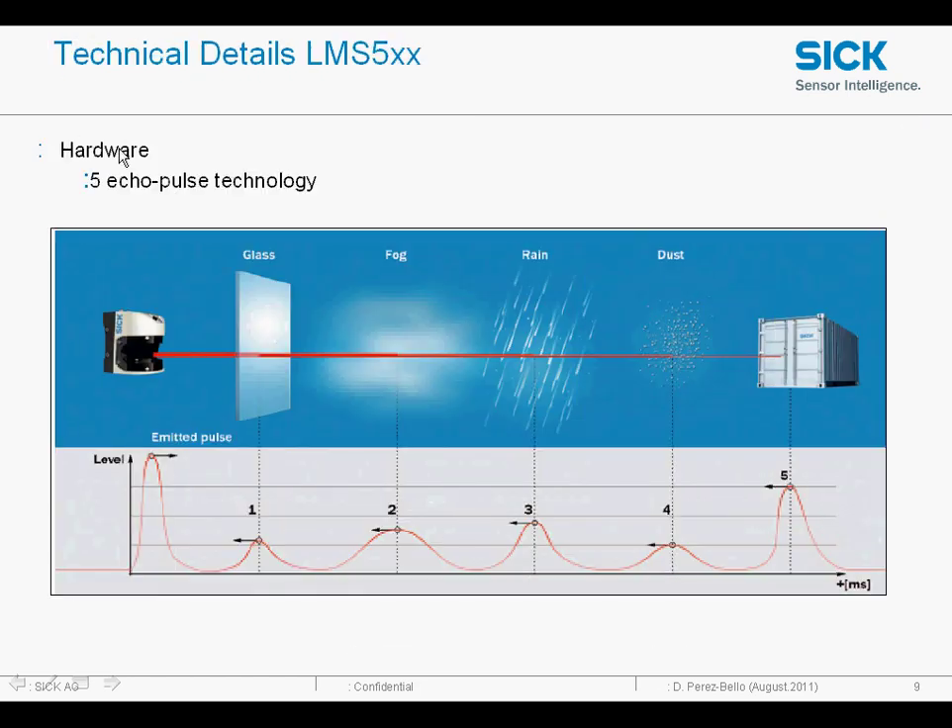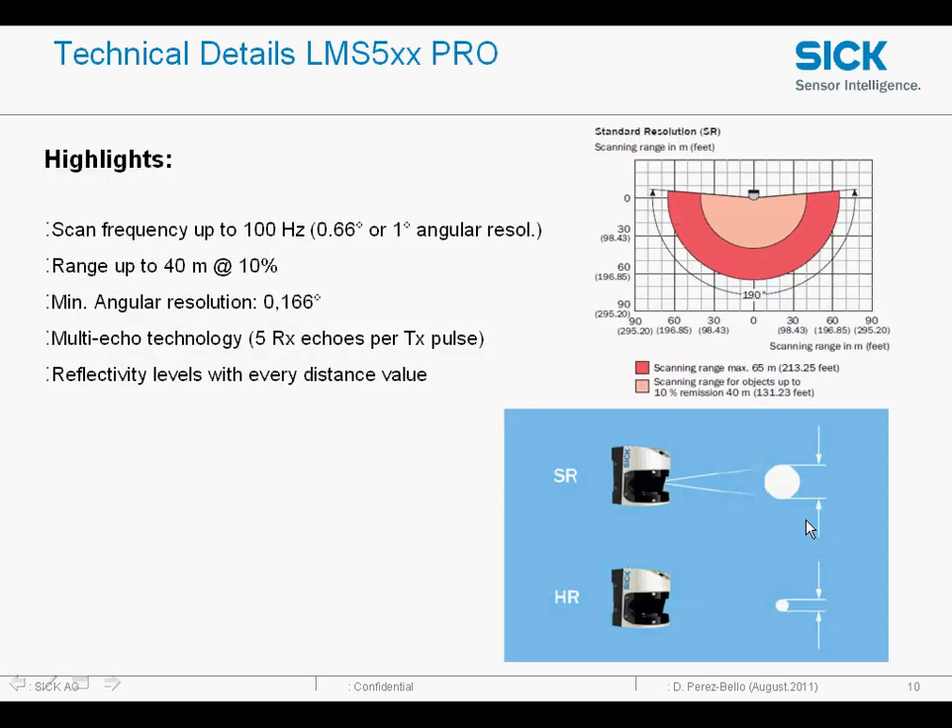This is an image taken from an LMS providing a point cloud or geomapping. One of the advantages with the LMS 500 is we now have a five echo pulse technology, which means we can go through glass, fog, rain, and dust, and work on the fifth pulse returned to us from the object we're looking for — and each of these pulses is selectable.